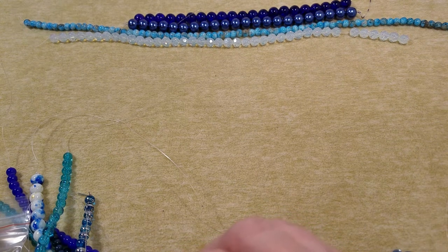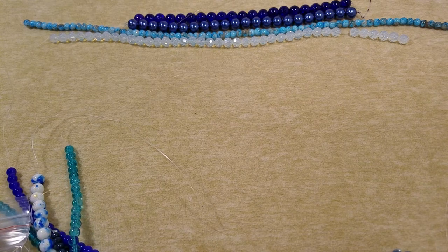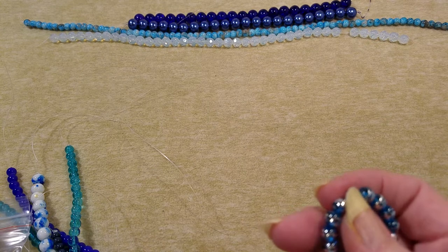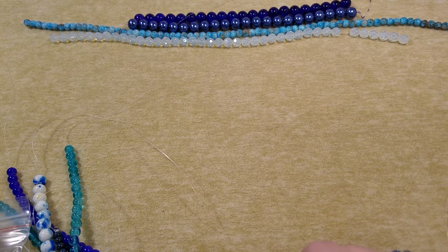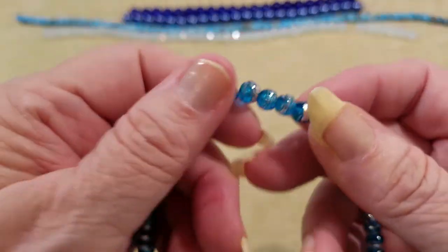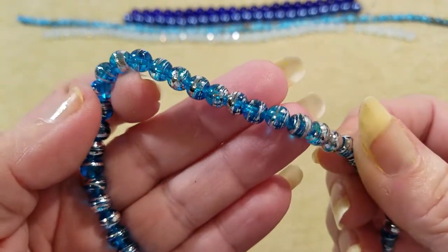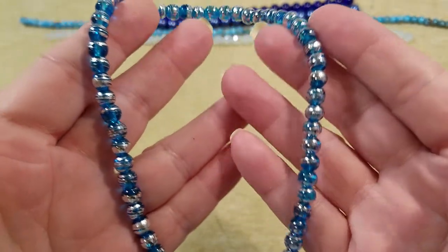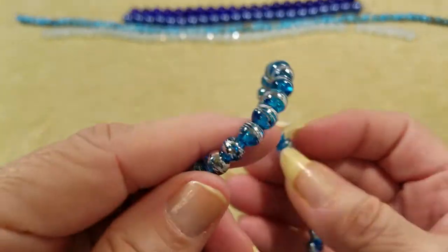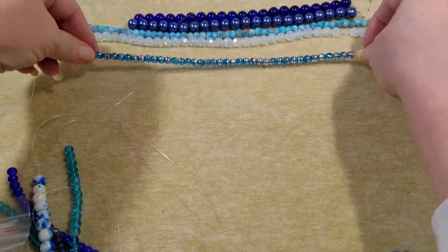Now we have a 6-millimeter blue gold leaf style glass bead on a 16-inch strand. I'm wondering — this may be it — it's the only other metal-plated thing I see, but this is silver, not gold. So like I said, I could be wrong. When we find something else that fits the bill, we'll switch, but for right now we're going with that one.